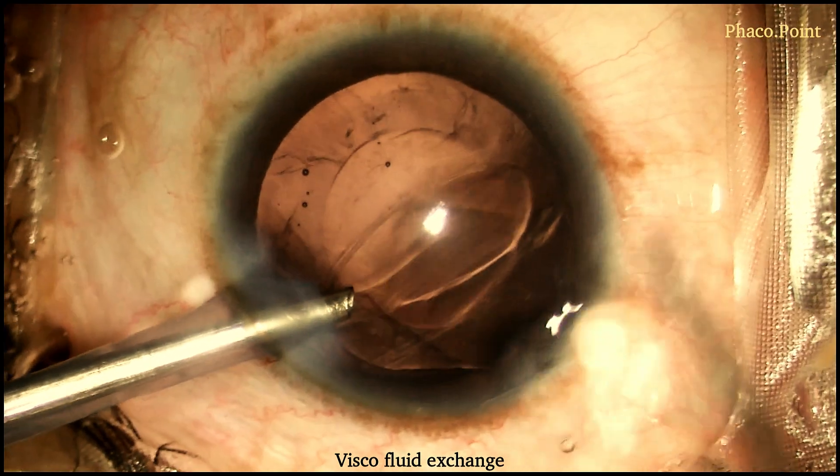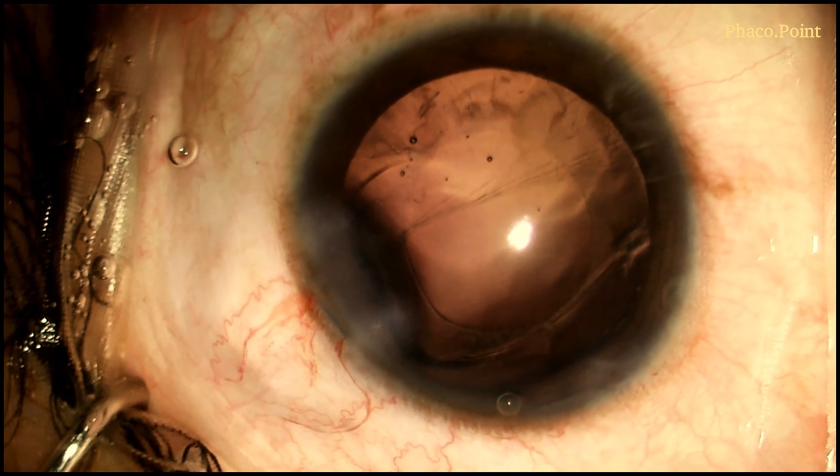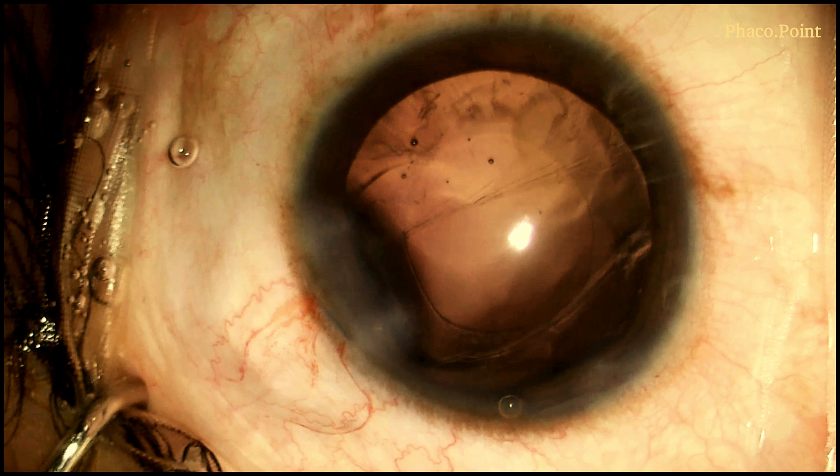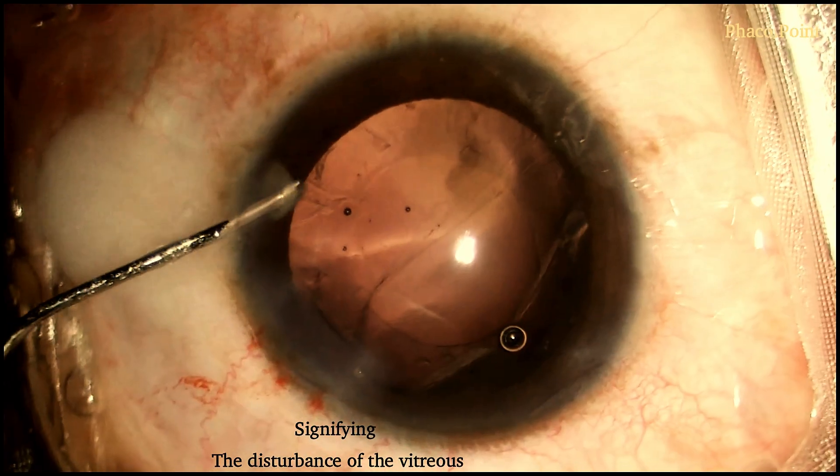As the visco fills and replaces the fluid in the anterior chamber, the probe can then be withdrawn. In this particular case, however, despite performing a properly done viscofluid exchange, you can notice there's an extension in the size of the rent. This signifies the presence of a vitreous disturbance.